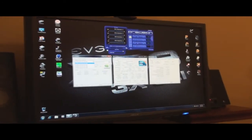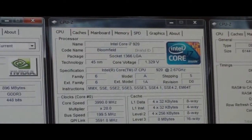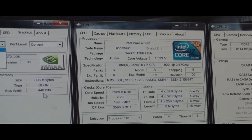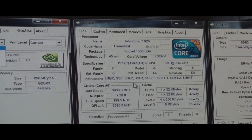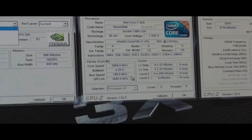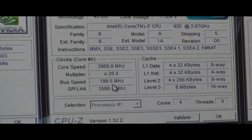Just to show you on the computer all the different components that I have. You can see here I brought up three panels of CPU-Z. The one in the middle is talking about the CPU. You can see it's clocked at 4 GHz, with a multiplier of 20, and I have the bus speed set at 200.